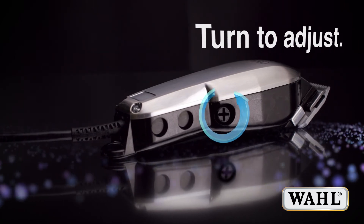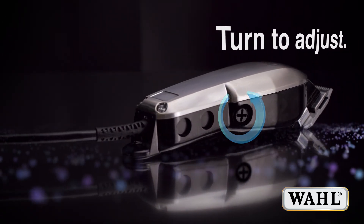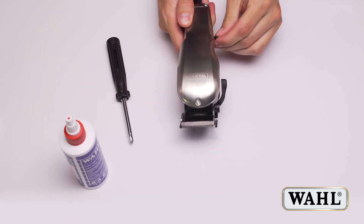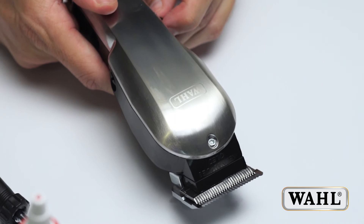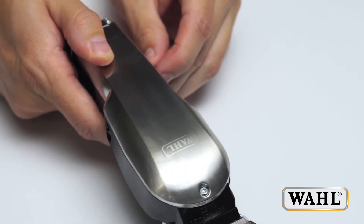Now turn the screw anti-clockwise about half a turn until the clattering stops. Turn the clipper on and off a few times to make sure it does not clatter. A short clank noise at turning on is normal.